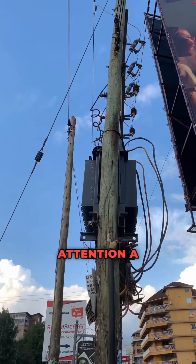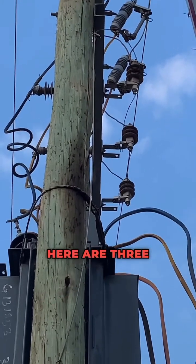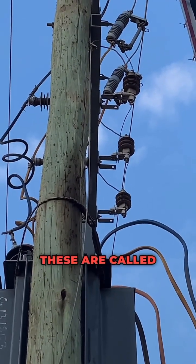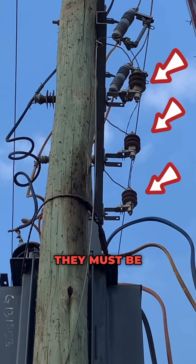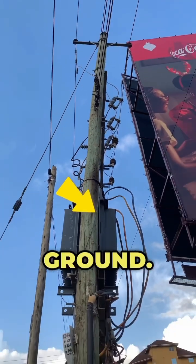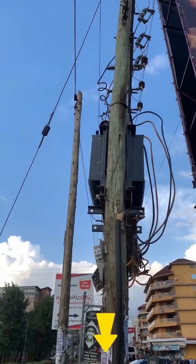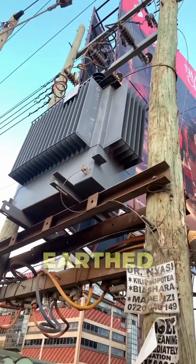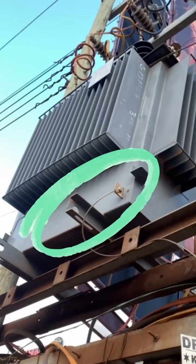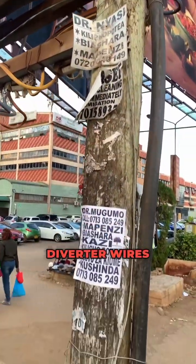I want to bring to your attention a properly earthed transformer. Here are three important features: these are called surge diverters, and they must be earthed to the ground. In this transformer, they are properly earthed, and the transformer body itself is also earthed, as you can see. Together, they are joined with the surge diverter wires.